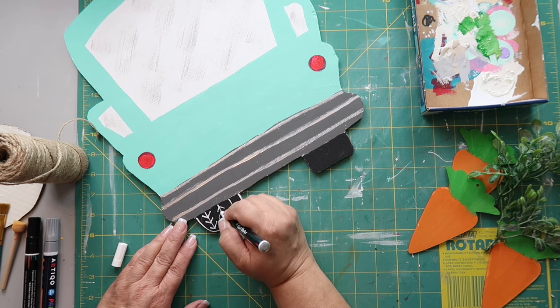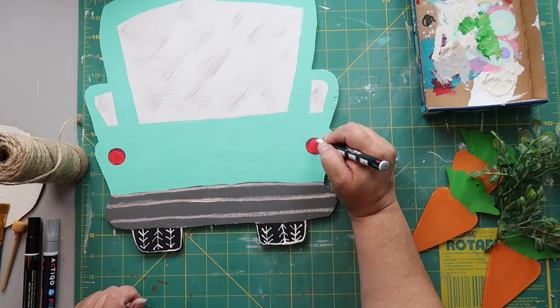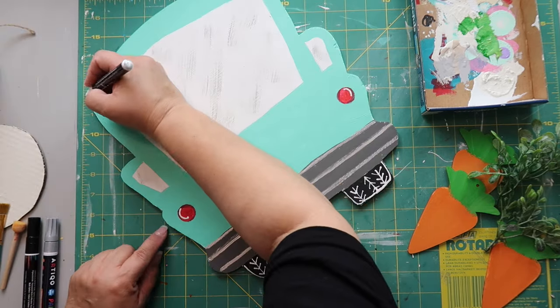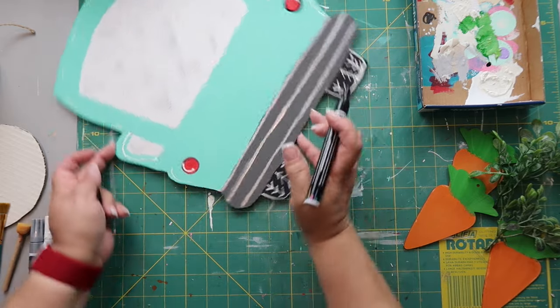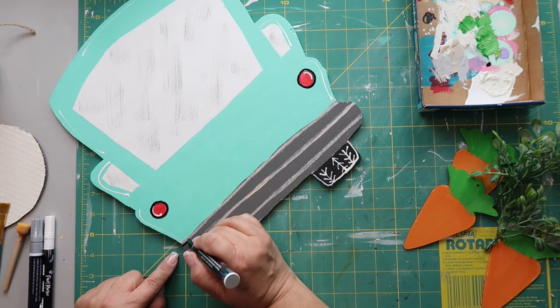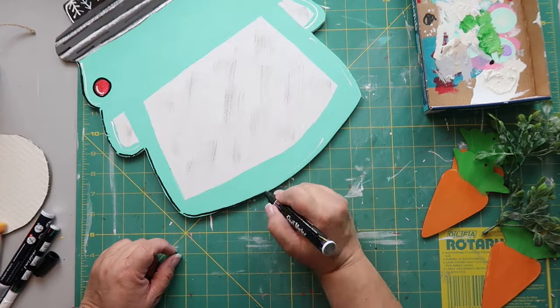I do the same tread pattern for the other side. With the white paint pen out, I add some highlights to the tail lights on both sides and around the truck. Then back to the black paint pen to outline the tail lights and the entire truck, adding dimension to the bumper and other details — outlining and highlighting really gives it a more finished look.